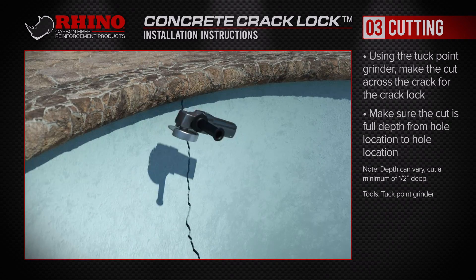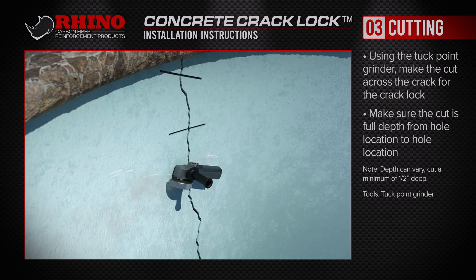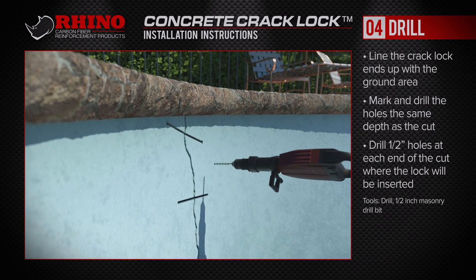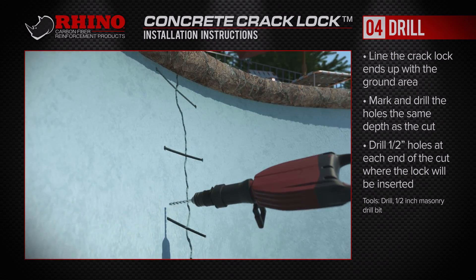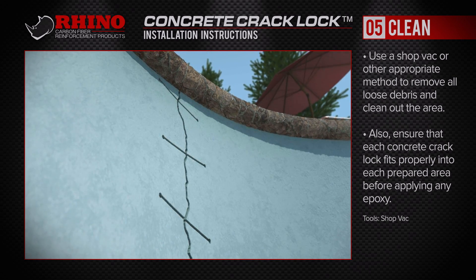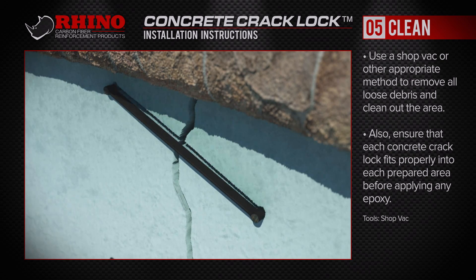Be sure to cut a minimum of a half-inch deep, all the way from end to end. Once the cutting is complete, drill holes at the ends with a half-inch bit, ensuring that they're properly spaced to accept the Rhino Concrete Crack Locks. Use a shop vac to remove all loose debris and ensure that each Rhino Concrete Crack Lock fits properly into each prepared area before applying any epoxy.